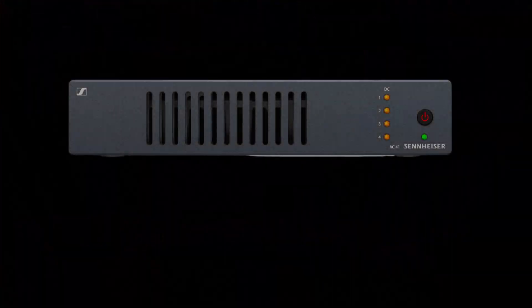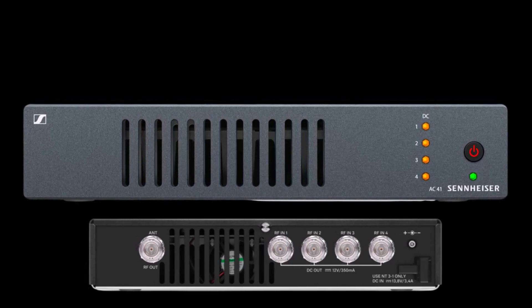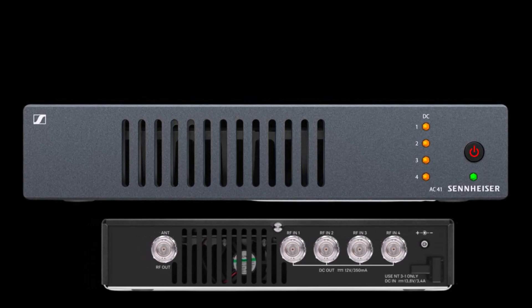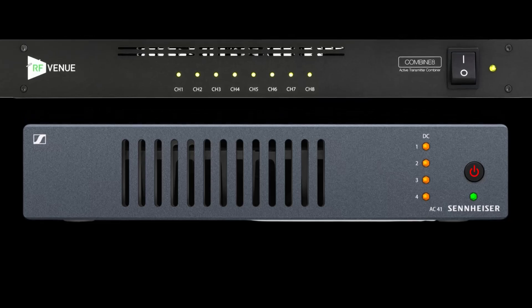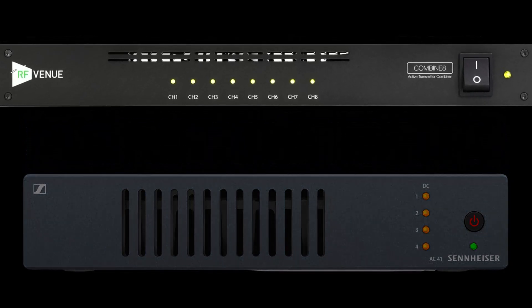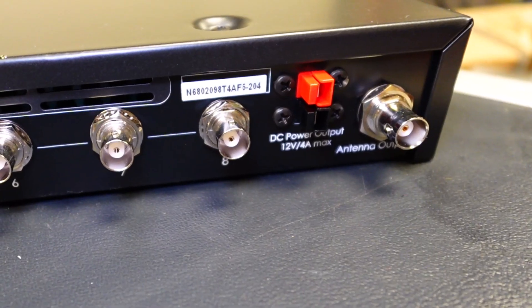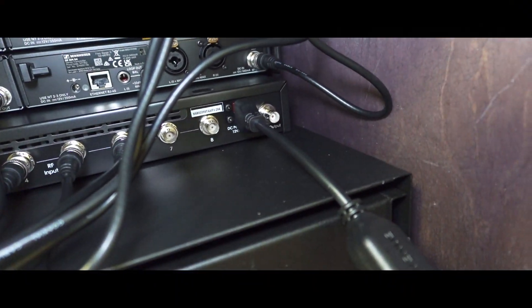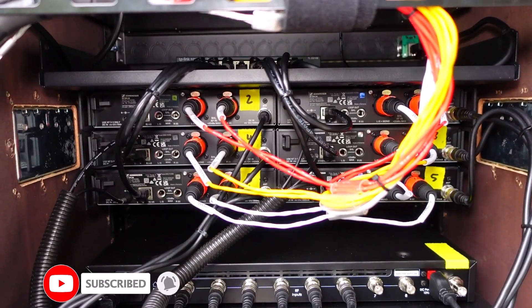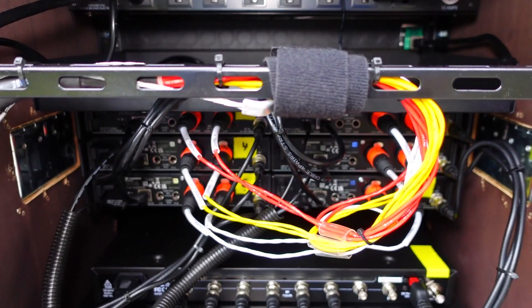Sennheiser's own AC41 can combine 4 IEM transmitters. Both of these also provide power to the IEM transmitters, with the Sennheiser providing power over the internal antenna connections. The RF Venue has a power breakout cable that provides power to the transmitters — in either case eliminating wall warts and external power supplies for the IEMs.